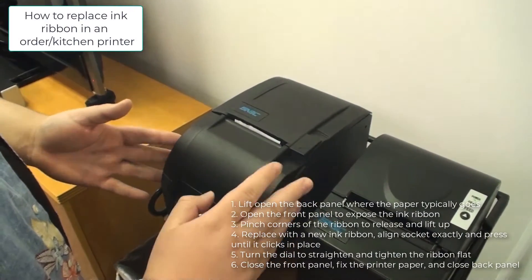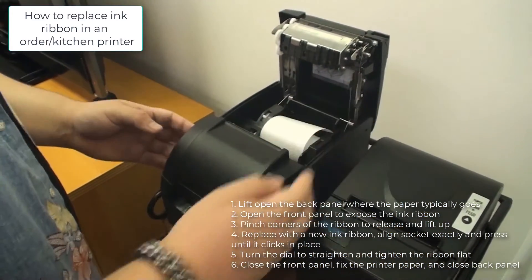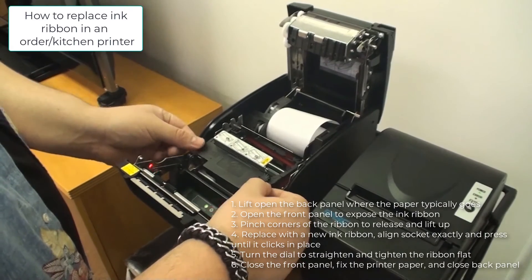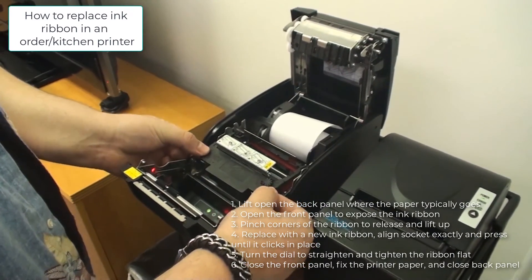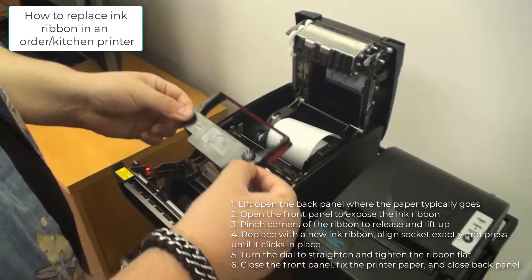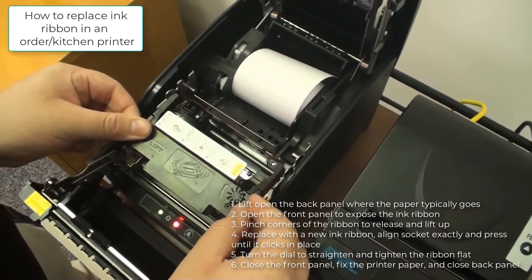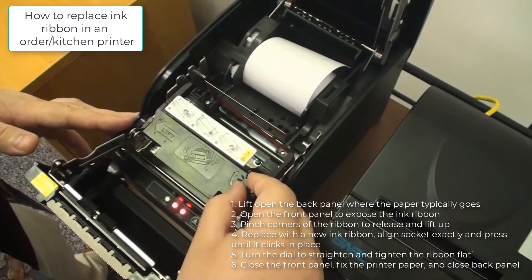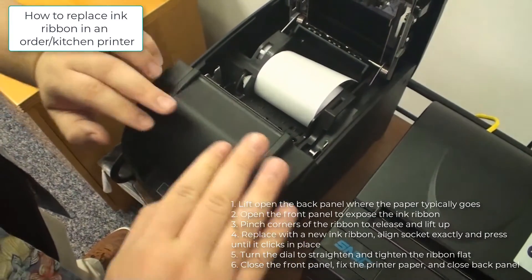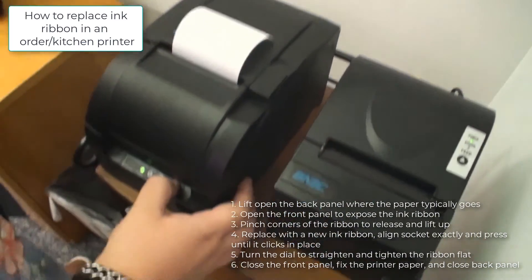To change the ink in your impact kitchen printer, first open up where you would replace the paper, then take the sides of the front and pop that open. Here you have the ink ribbon. To take it out, grab the two tabs, pinch, and pull up. To place in a new one — the exact same model — align it and press down until it clicks. Then wind the circle to move the ribbon, close it, pull the paper through, and do a test feed so it doesn't drip.